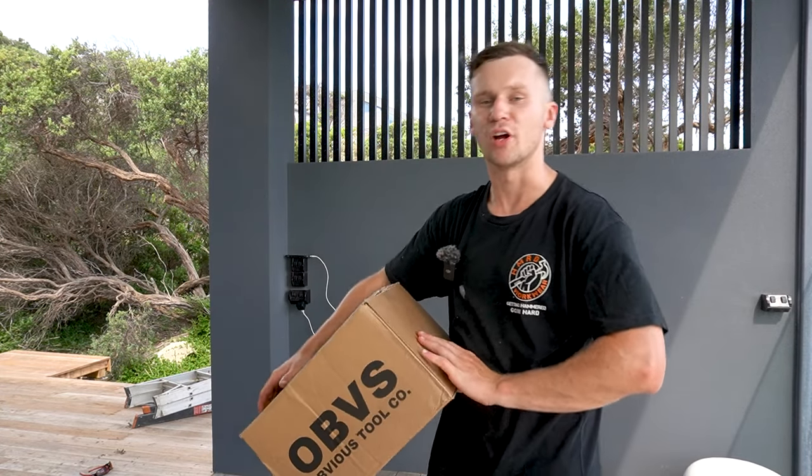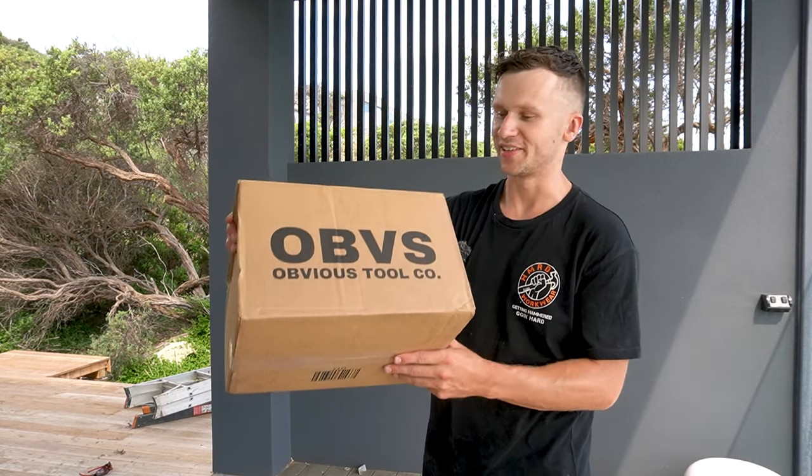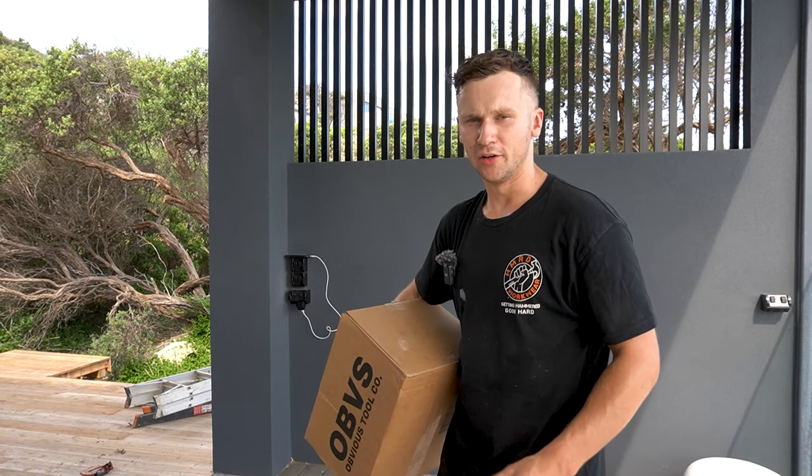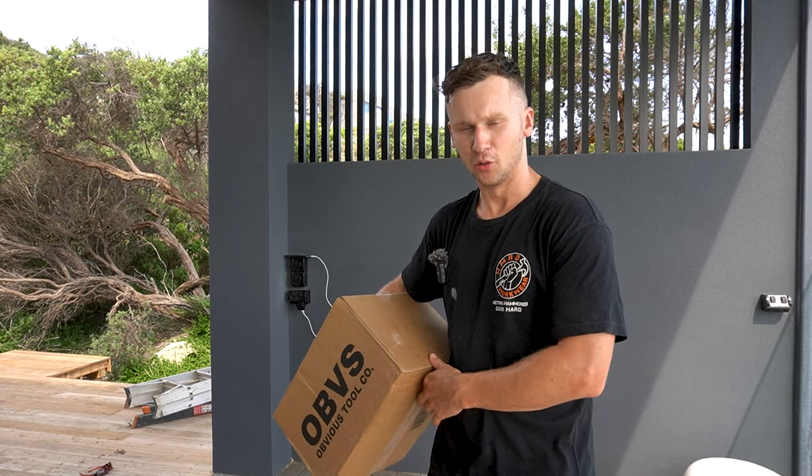In this box is Obvious Tool Co's brand new ultralight nail belt. I'm super excited to try this belt out. We'll open up the box, set up the nail belt and try it on, load up with tools and get a good feel for how the nail belt performs.